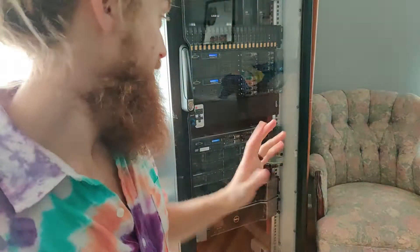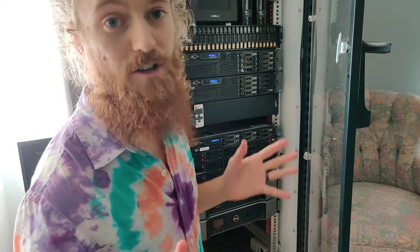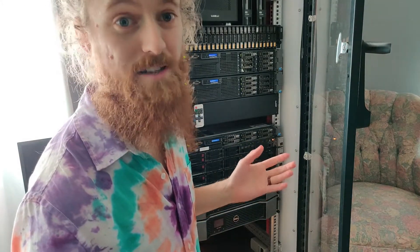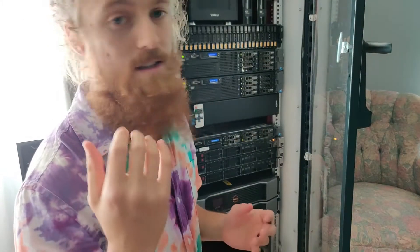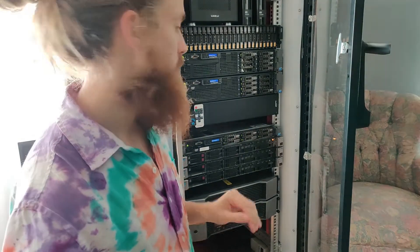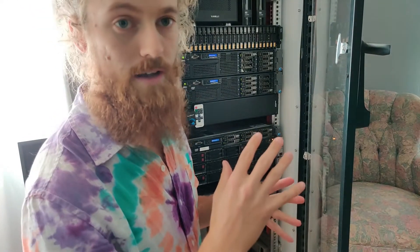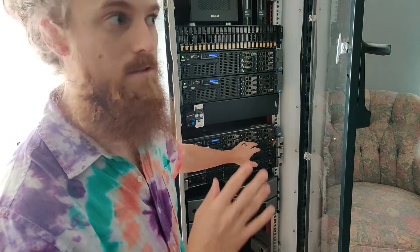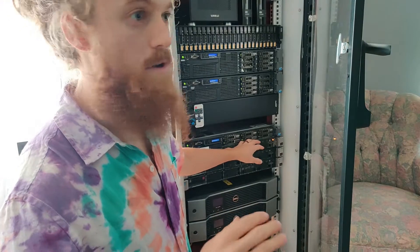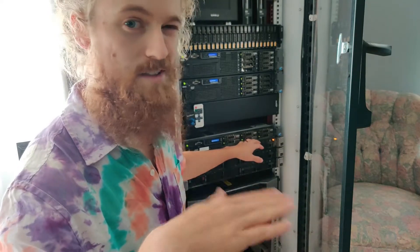Okay, so everything's plugged in. We'll go ahead and turn it on. I should also mention that enterprise stuff is great, but it does take a while to POST. So we might not know if it's working — like if it was the right fan — for like two minutes while it goes through all the BIOS stuff and checks the ECC RAM and runs through all its checks. I might have to fast forward this a little bit, but I'll let you hear the server when it comes on. Normally when a server comes on it's a little quiet — right now it's just on standby and the power supplies might be making a little bit of noise — but it'll ramp up and then settle back down. Once it gets to the OS, that's when it gets the most quiet.